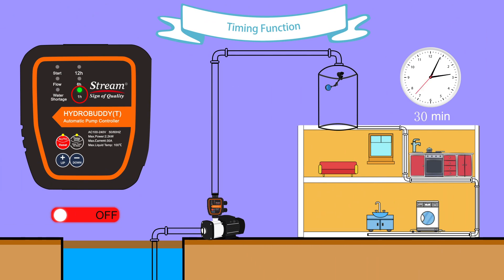Under timing mode, set up a time on the controller. The pump will start and fill the water tower automatically. A float switch needs to be installed in the water tower to stop the pump when the water reaches the maximum capacity.